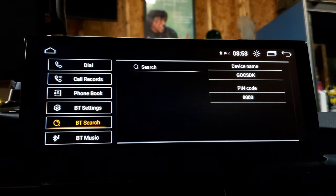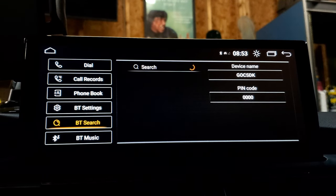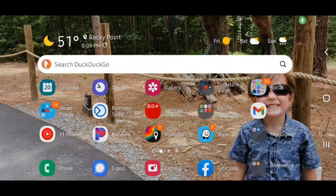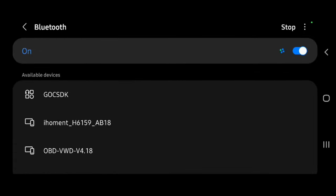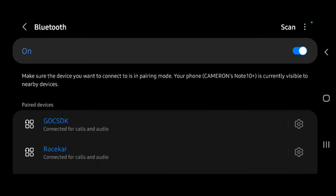If it doesn't show up, you can go into your phone's Bluetooth system and look for the device name which is G-O-C-S-D-K. When you find that, click on it and it should bring up a request to pair the unit to your phone. The pin code is 0000, at least for my unit. On my phone I can see it's already connected to my car, and under other available devices it says GOCSD. I click on that, it tries to pair, and it gives me a prompt to enter the pin — four zeros — and then hit pair. Now the phone is connected to the vehicle.